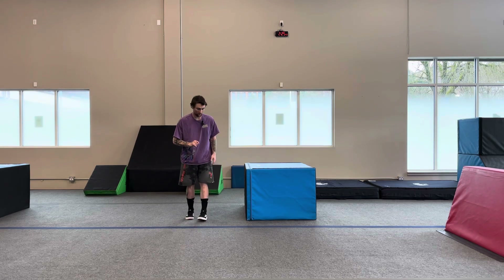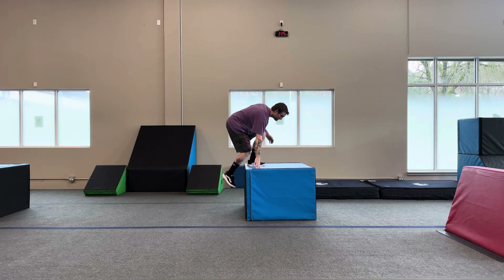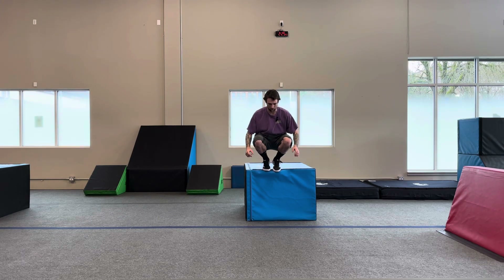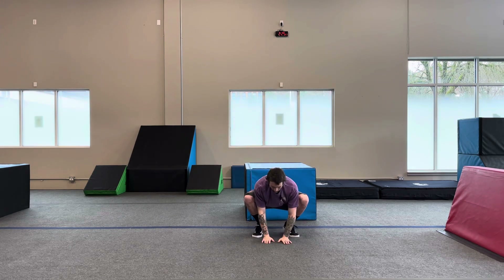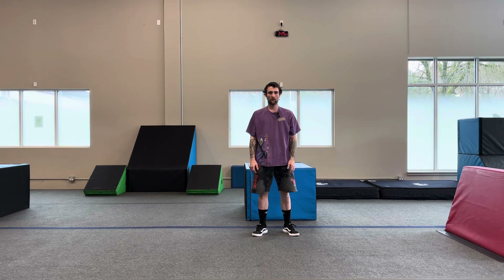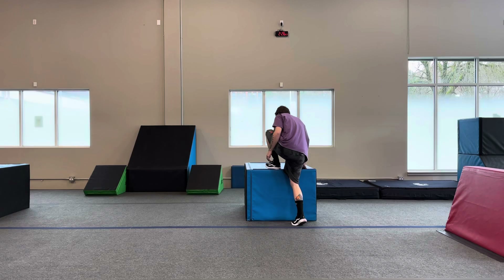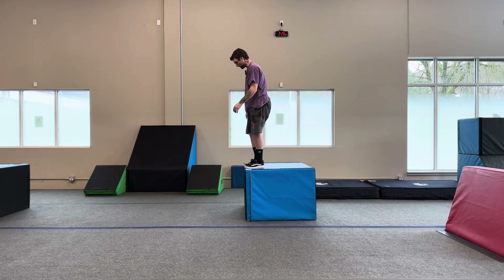Here we go, one more time. All the way back up. Bend at the knees. Safety touch the ground when you land. And back up. Nice and controlled. Let's do it one more the other way. All the way on top. Touch the ground. Disperse the energy.